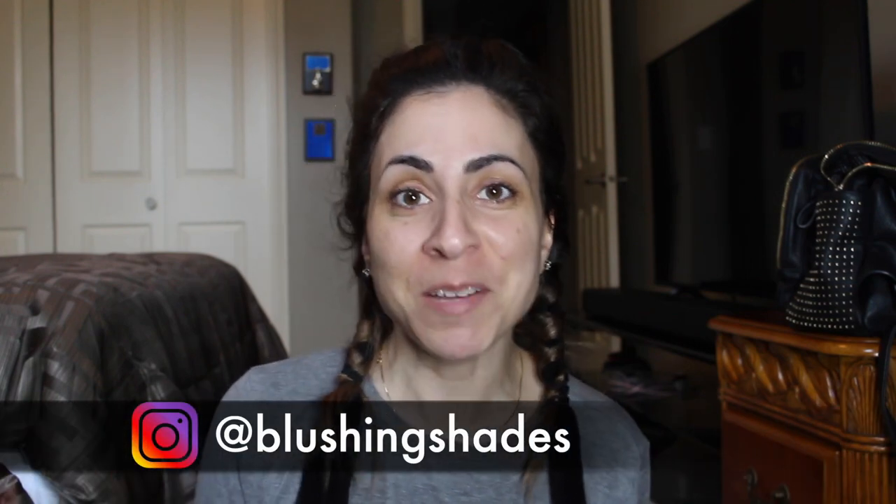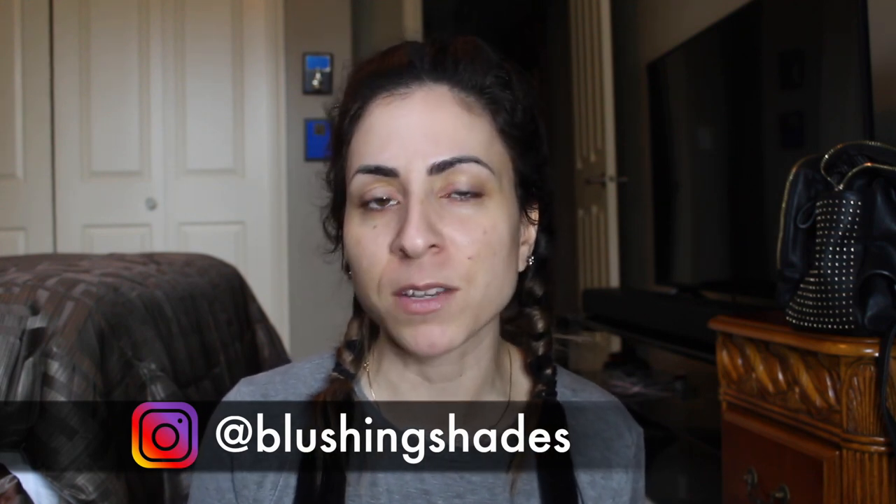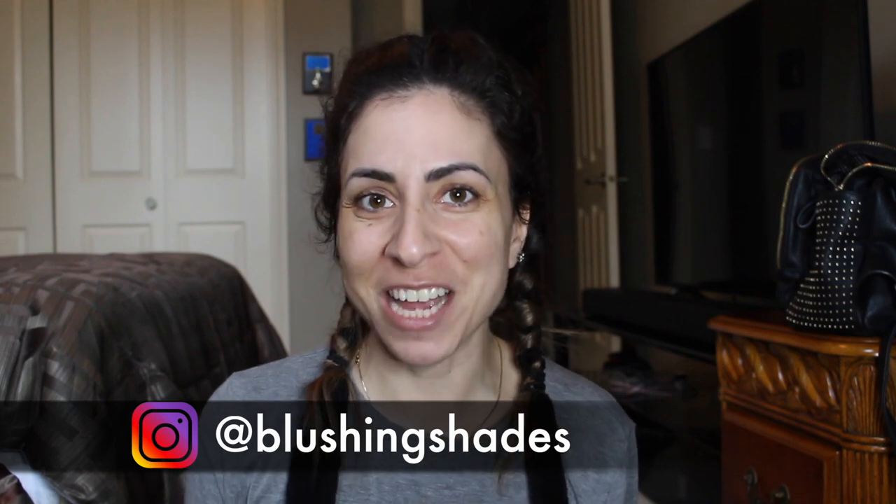Hey guys, welcome back to my channel. As you can see, I'm in a different room. This used to be my old bedroom before I got married. I'm back at my mom's. If you are not following me on Instagram, you would not know that I have rented my house and I am building a new home that's gonna be ready in three months, right behind my mom's. So this is actually a good location until we have to move once more.